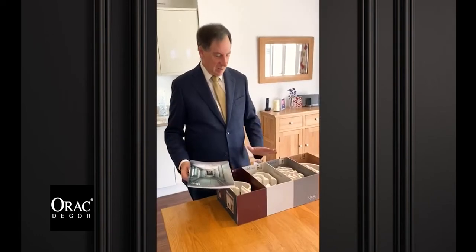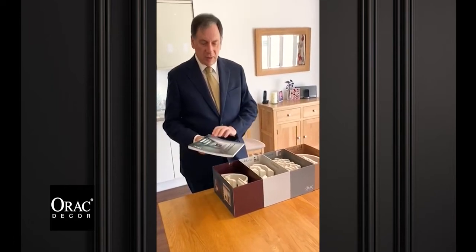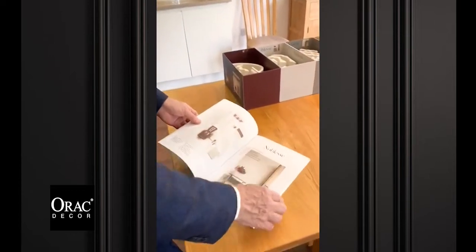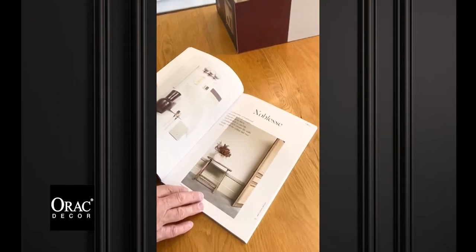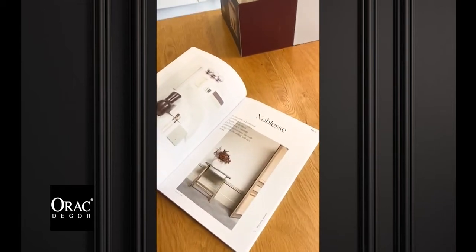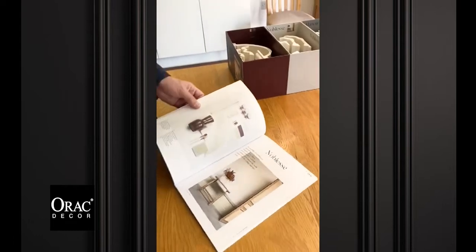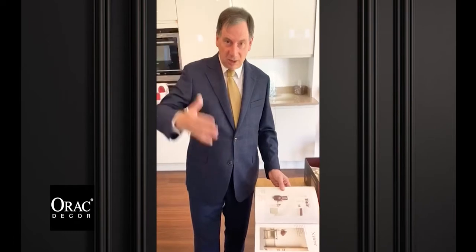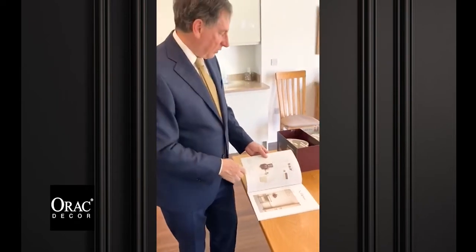We've done the heritage collection, now I'm going to show you the Noblesse collection, which again is part of the new classic series. Just have a quick look here. You've got simple lines, nice neutral colours and just mixing up the wall a bit. A lot of people think of our range as being the people that do the coving. Of course we do do coving, but what we like to think is that people can play with the whole wall to make the room interesting.